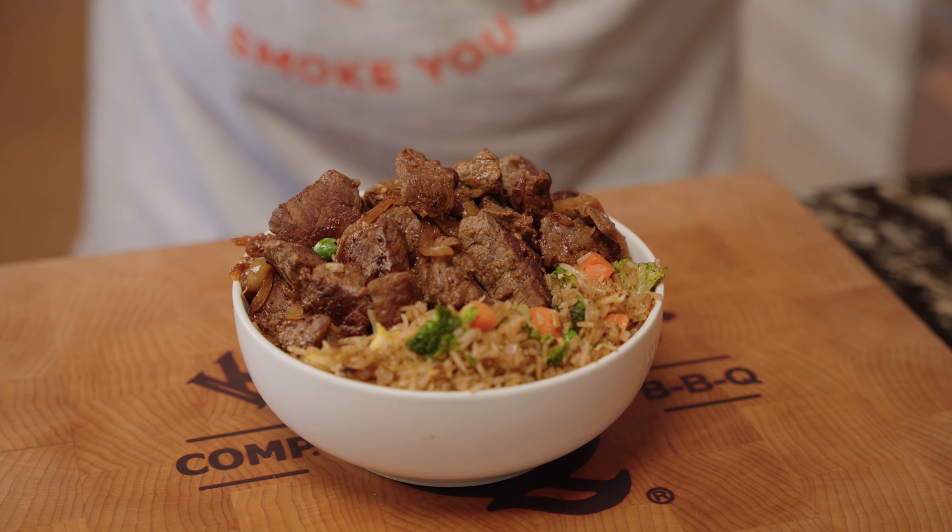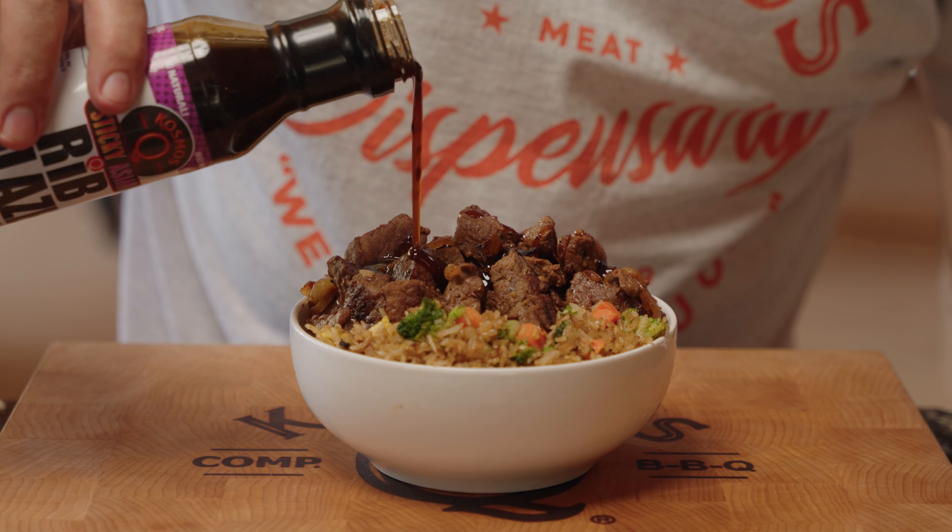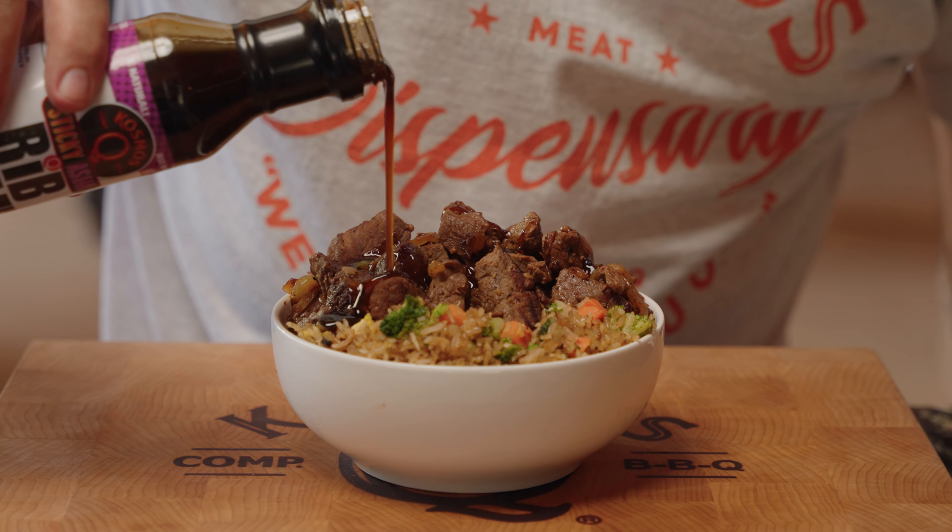On today's video, we're making Asian beef tips with fried rice. This is one of my favorite meals.